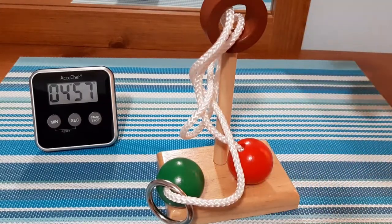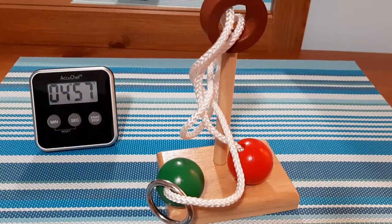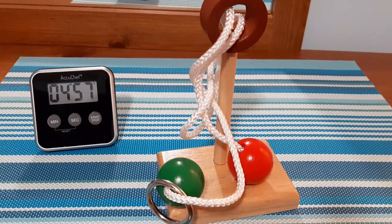Definitely something I'd recommend. If you guys want to check out puzzles like this and some others I've done on the channel, go to the link down below for Puzzle Master. I'm an affiliate, so if you purchase anything, you'll be helping out the channel. I'll see you guys in the next video. Please take care. Peace.